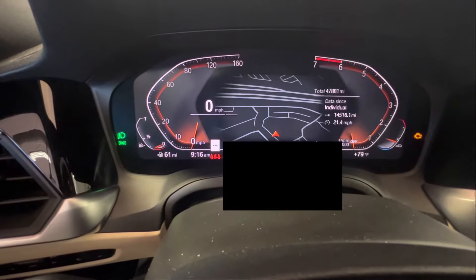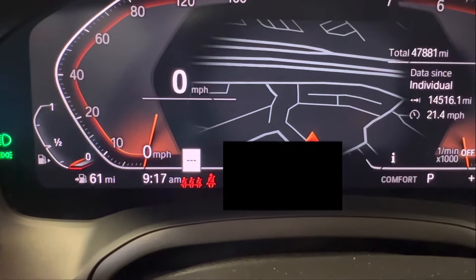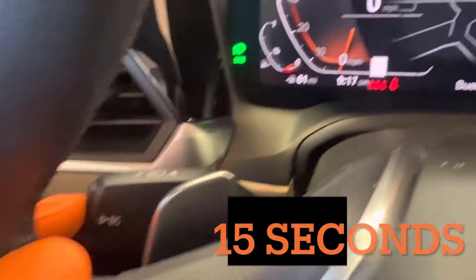Let all the prompts go through, and then you're going to press and hold the BC button on the left side for 15 seconds.